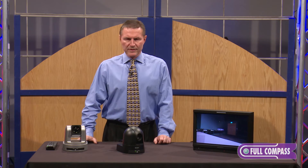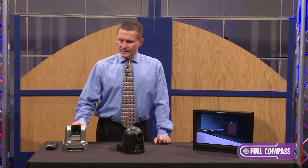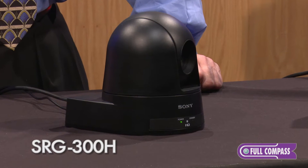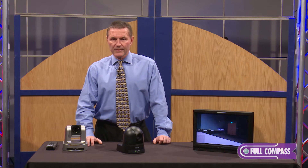They're coming in two different styles. There's a 12x and a 30x optical zoom unit. The 12x is the SRG-120DH. The 30x is the SRG-300H, and they both are full HD 1080p 60.